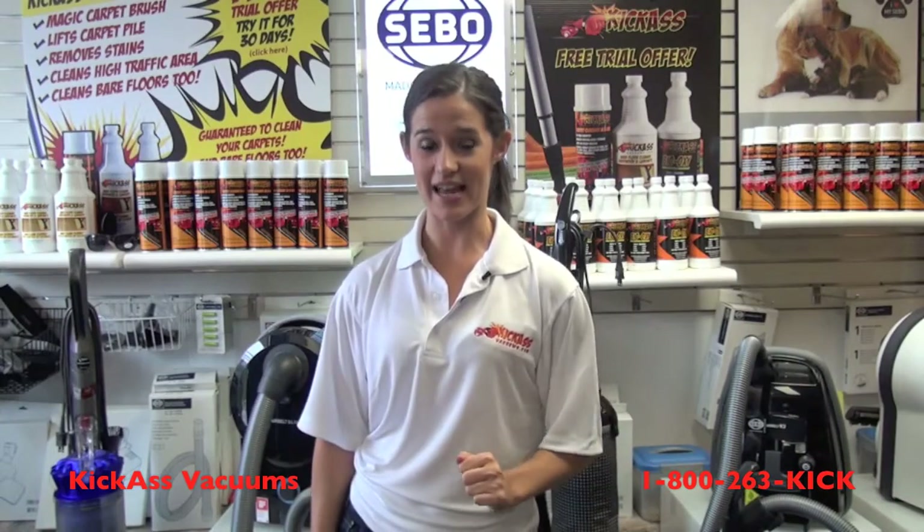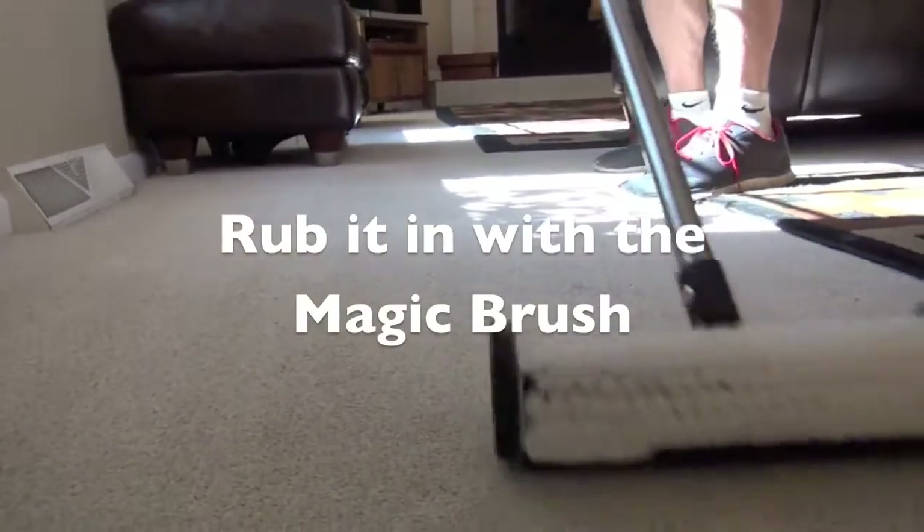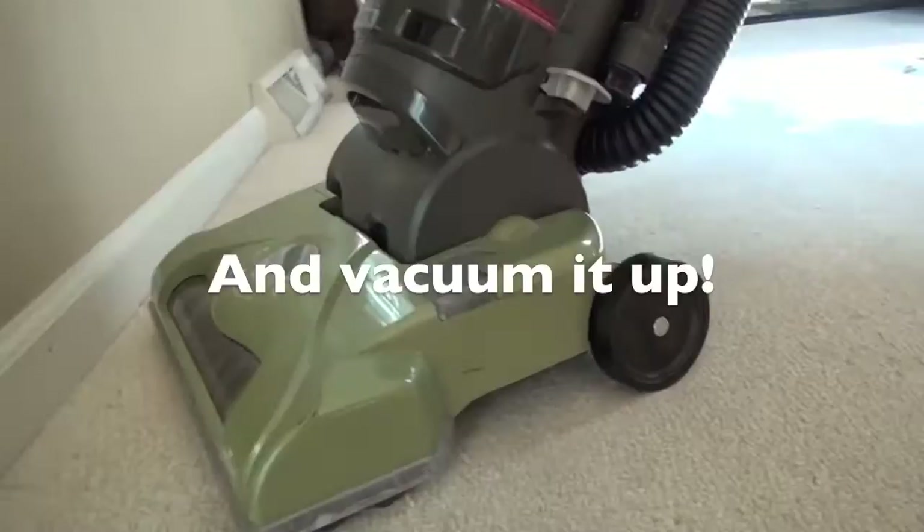The Kick-Ass Carpet Cleaner in a can is a dry foam shampoo. It has an advanced crystallizing formula that leaves no sticky residue. With the Kick-Ass Carpet Cleaner in a can, your drying time is only one to two hours.